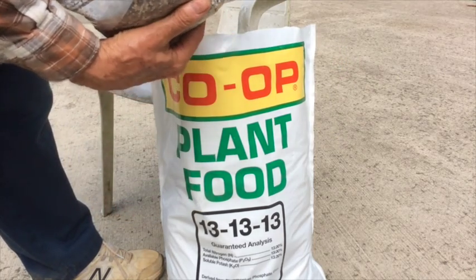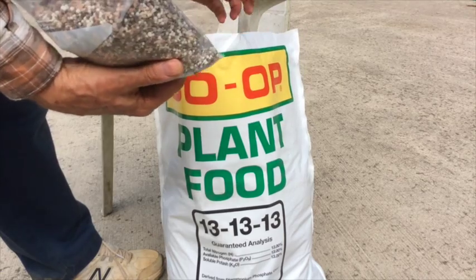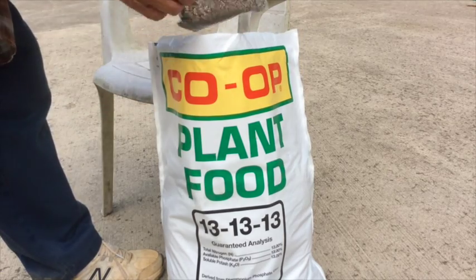You can mark the small bags with what type of fertilizer it is, or just put them back in the big bag and that way you'll know what it is.